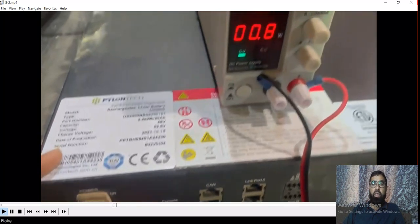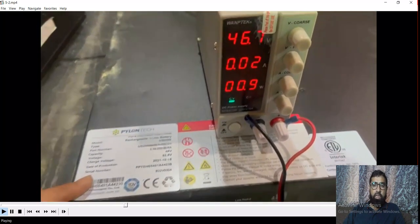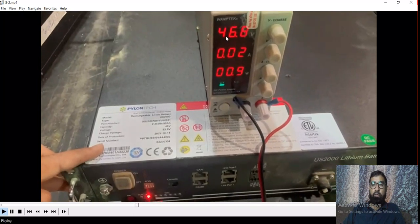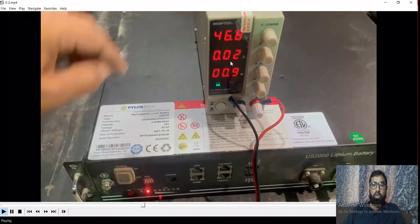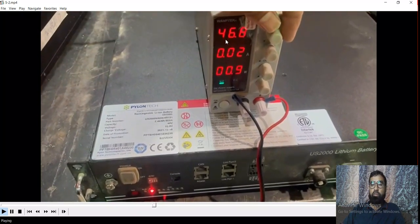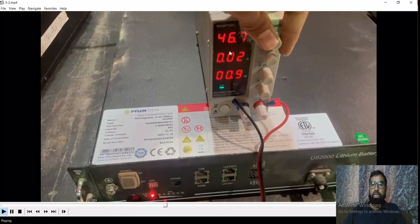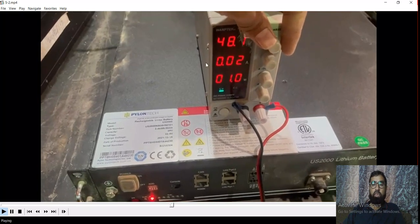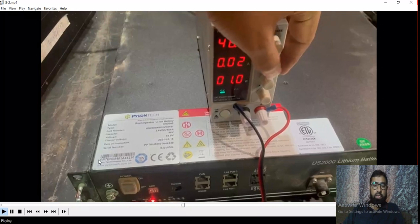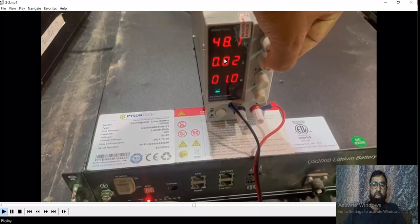So we have two cases here. Case one: LEDs are not getting on at all. In the second case: alarm LED is on, even with external power supply. It's trying to inject voltage here — I increase the voltage from here — but battery is not accepting any amperes. So it will not work like this.